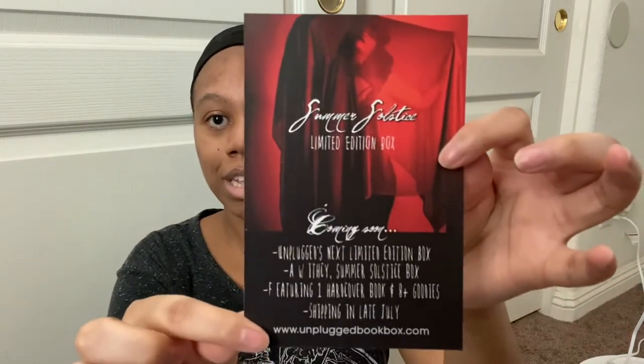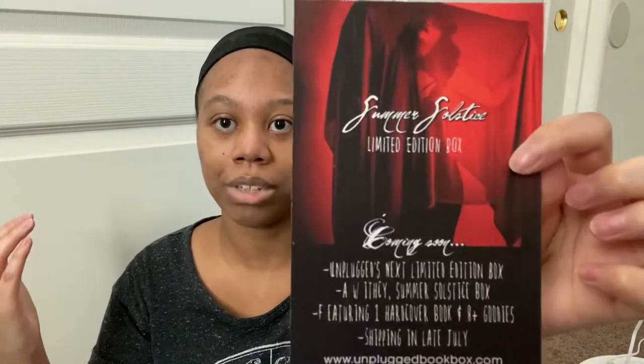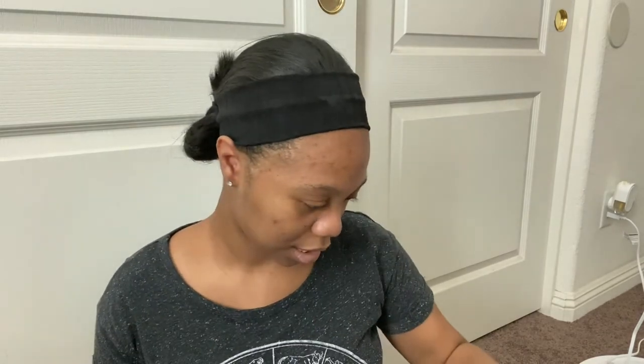Unplug Book Box has a limited edition box called Summer Celeste. If you've been following my Instagram stories, I did promote it a few times. It's a witchy summer box featuring one hardcover book and eight goodies, and it will start shipping late July. If you're interested in their Summer Celeste box, use my rep code — you have till July 14th.